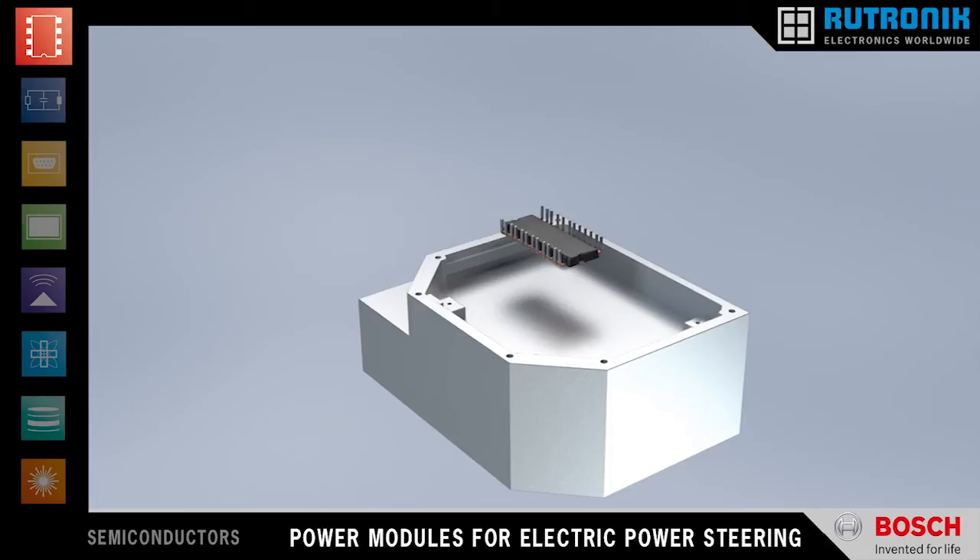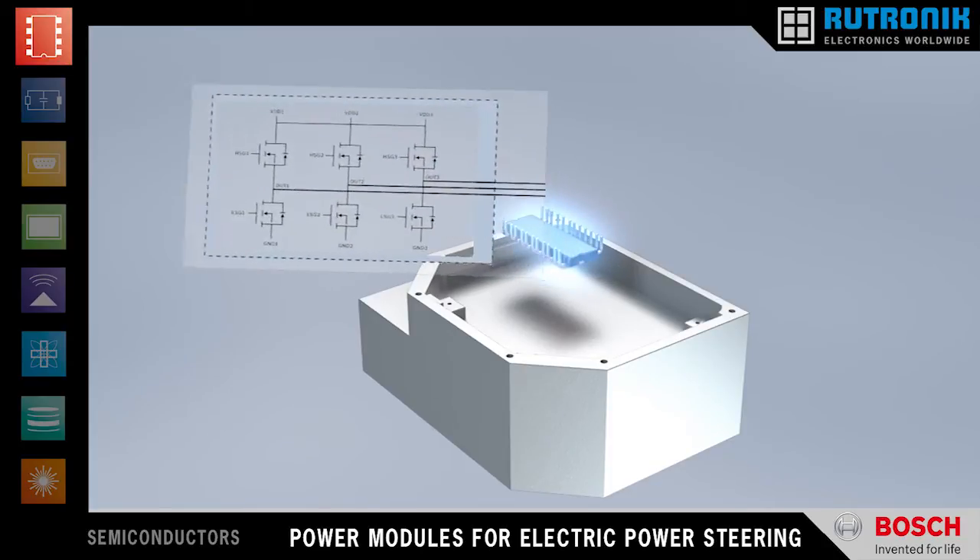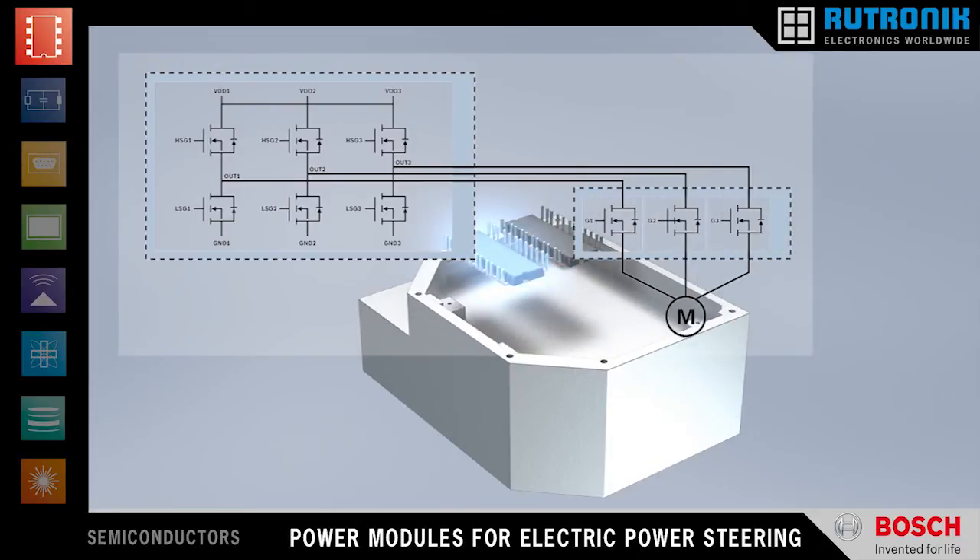For enhanced safety concepts, the phase disconnector module offers an additional stage to separate the servo motor from the driver stage.